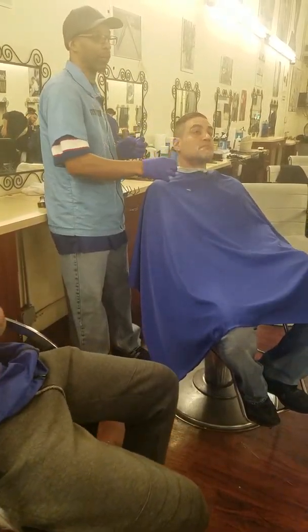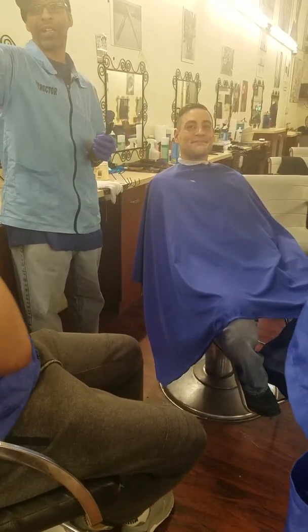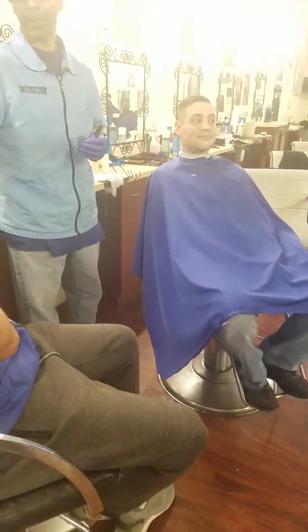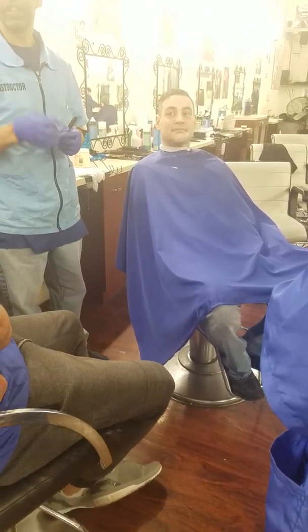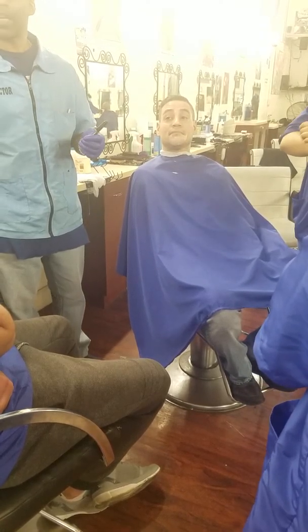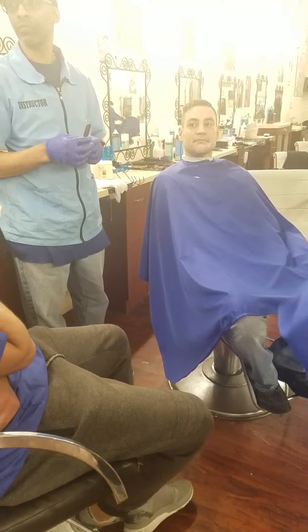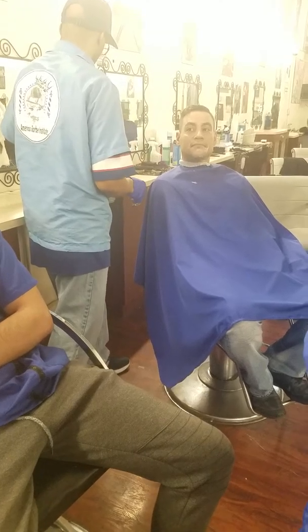Don't bring nobody with a crazy big beard. Bring somebody like this man right here — he'll be perfect. Shave it up a little before you go — take all the hair off the cheek so you don't have too much hair to do. Another thing you can do is get a leave-in conditioner and put it in the beard that day. Before you take the test, the conditioner will make the hair soft, so when you do the shaving, it'll come right off.